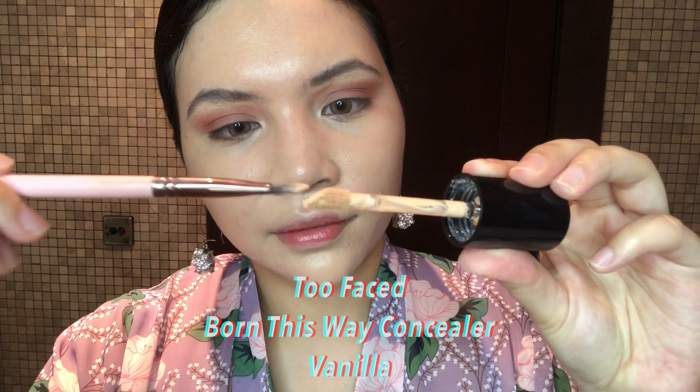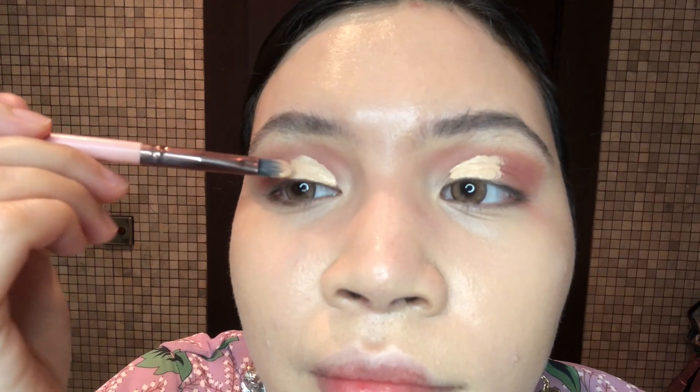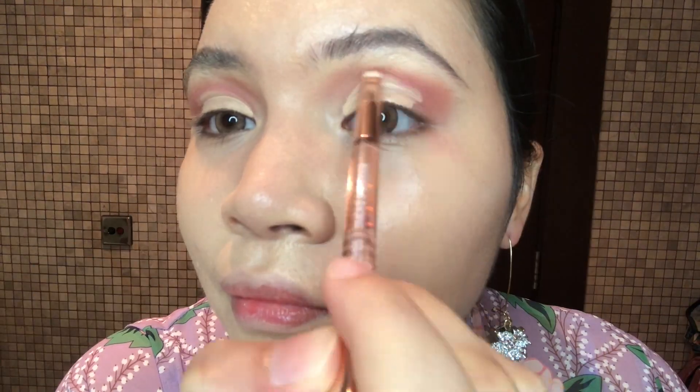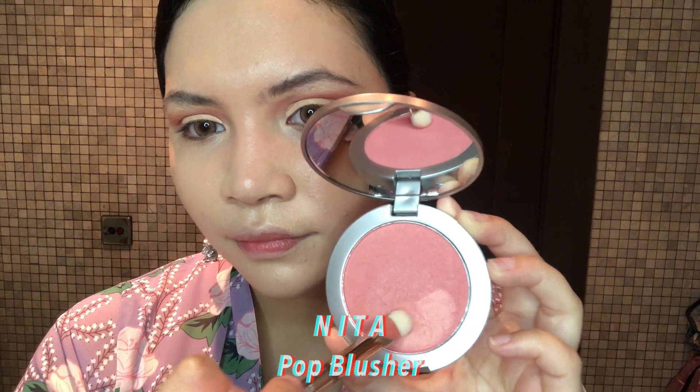Next I am going to use Nita Born This Way concealer — my lightest colour will pop out even more. I'm going to go back to Nita Jazz Blusher and just colour the border. And this is Nita Pop Blusher — I'm going to apply it on my outer corners. Blend, guys, don't forget to blend!